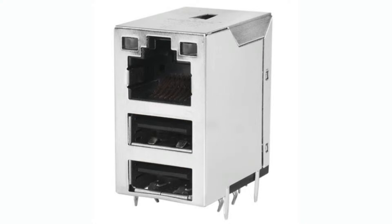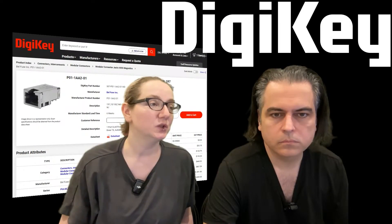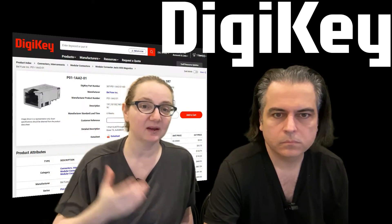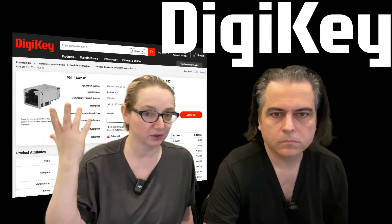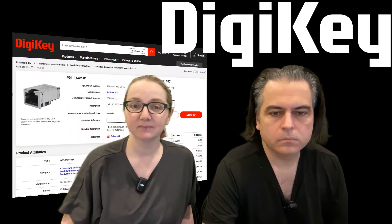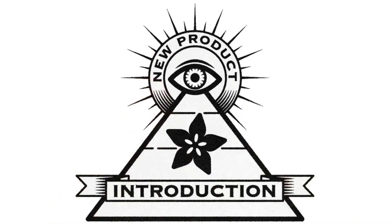There are a couple of varieties in stock right now for shipping from DigiKey. If you want to do Ethernet, simplify your design, make your design compact — if you want a reliable, ready-to-go magnetic-included jack, check out these Bell Fuses. They're great. And that's this week's NPI.